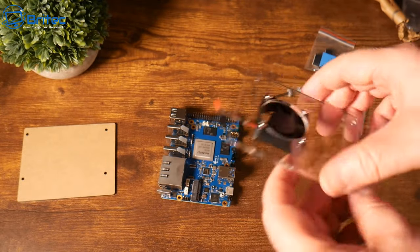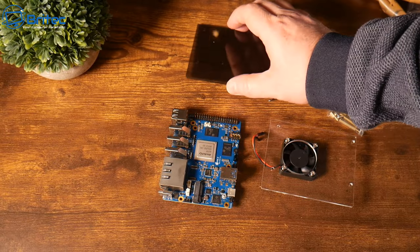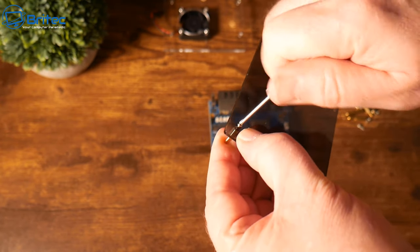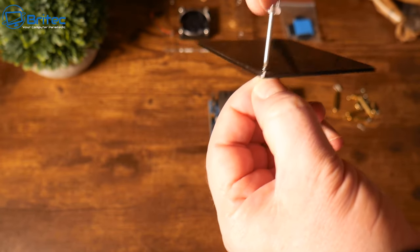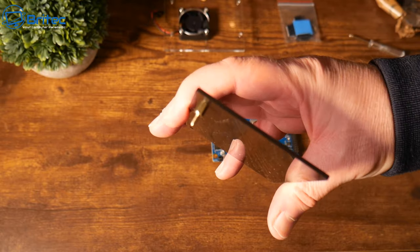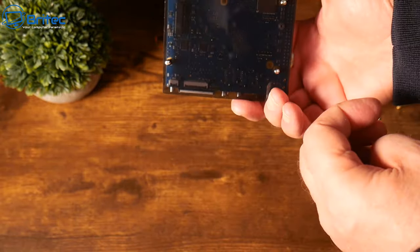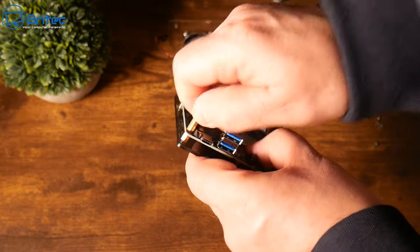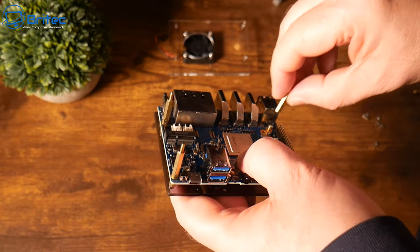The four screws with nuts are now holding the fan in position. This is the bottom part — a smoked perspex which looks quite nice. There are four standoff screws to fit on here. It would have been nice to have rubber feet on the bottom of the unit rather than screws, but if they don't include them you can always buy stick-on felt pads or rubber stickers from Amazon. Once all four standoffs are on, we're ready to mount this onto the single board computer. Then we add the brass standoffs to give a little height so it clears the board — just finger-tight, no need to overdo it.